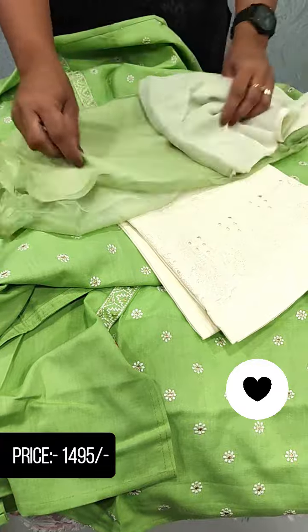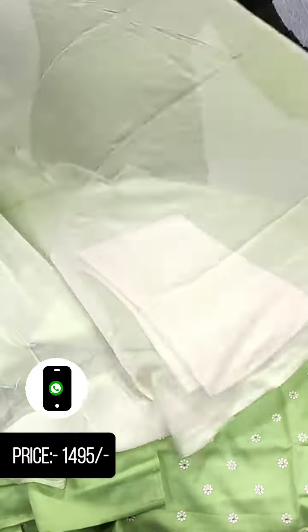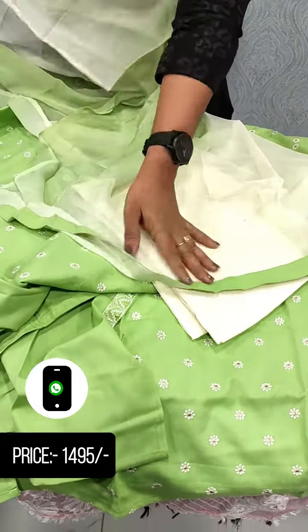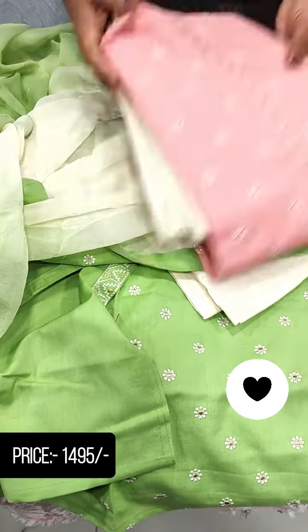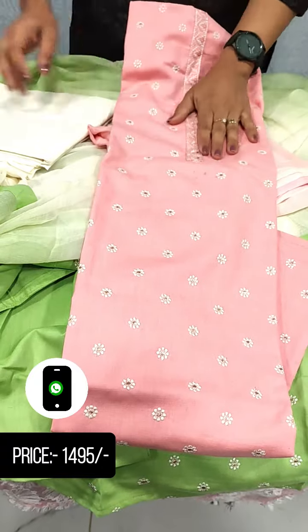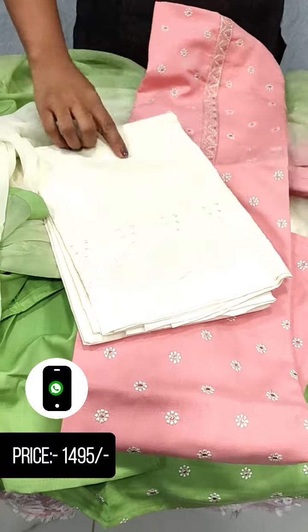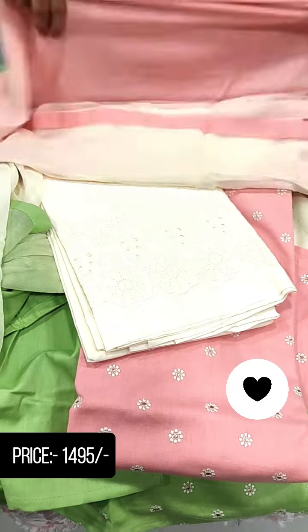Here is a double shades of chiffon — another pattern. It comes in a green shade. Now here is a peach color. This is the same pattern in the peach shade, with the bottom included.